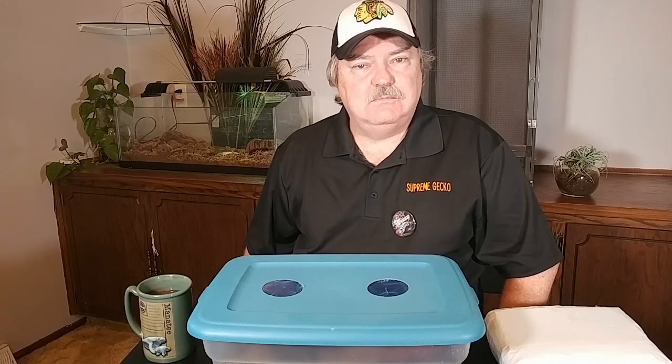Hello isopod fans and welcome to another episode of the isopod vlog. We all know why we keep isopods — because they're a great cleanup crew in a vivarium. They make a great pet because of their collectability, their different colors, their different sizes, their different shapes. They can make a great feeder. I personally use them to feed geckos. And there are several other good reasons to keep isopods.